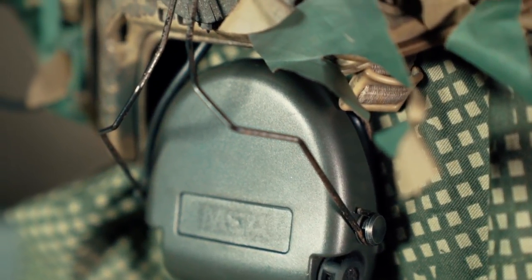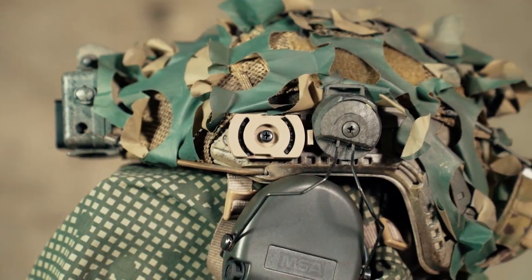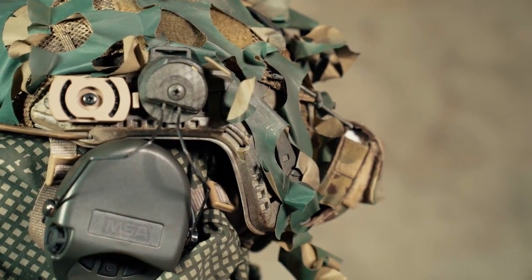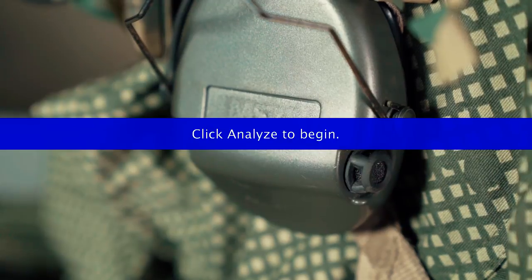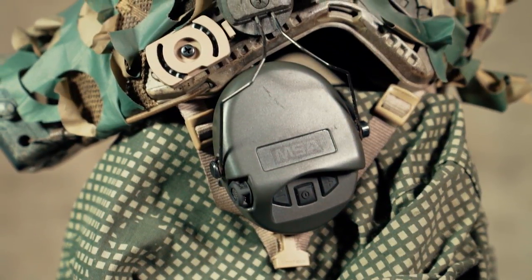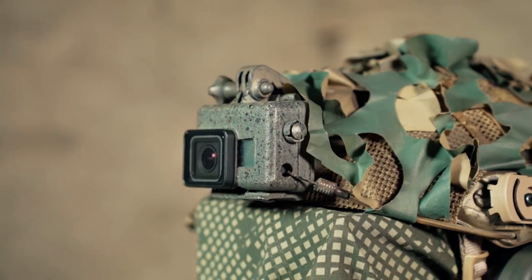The MSA Sordins are mounted on ARC rails on my helmet, which was quite a hassle to accomplish as there's no easy and cheap solution to do so. The perfect solution would be to use the Unity Tactical SARA Sordin ARC rail adapters, but they come in at around $62 and are nowhere to be found in Germany. So I went with a workaround — I use the FMA ARC rail adapters for Peltors, as they are the only aftermarket adapters with the little hooks in the end that wrap around your Sordin holding parts. To get the Sordins off the headband and onto the ARC rail adapters you need circular pliers — I found a great tutorial and will link it in the description. Once you get them onto the ARC rail adapters, they stay up there and swivel perfectly to the back.